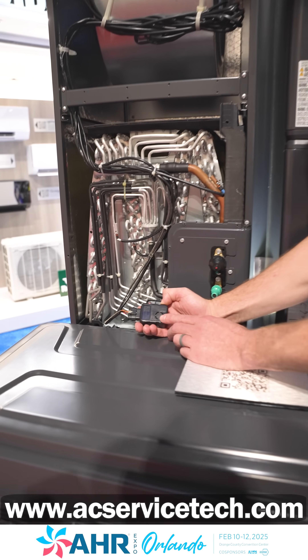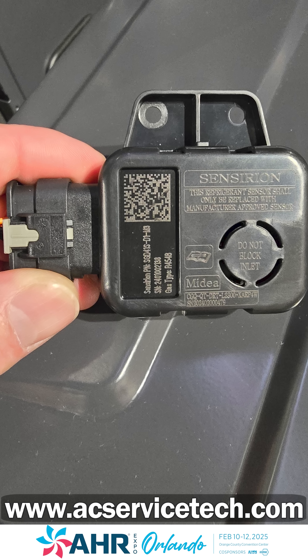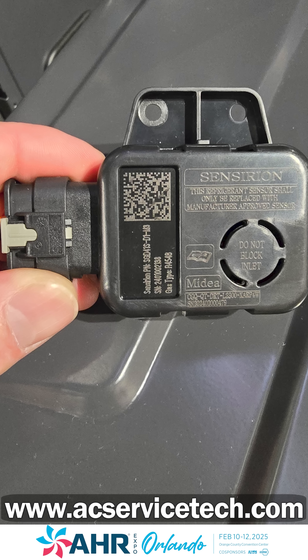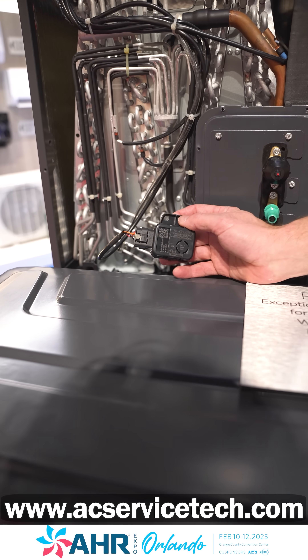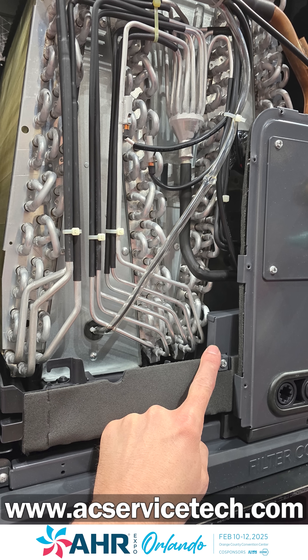Right here we're looking at a thermal conductivity refrigerant leakage sensor for R454B — that's an A2L refrigerant leakage sensor — and it's going to be located at the base of the indoor coil.